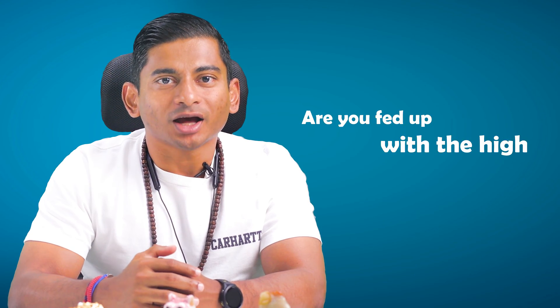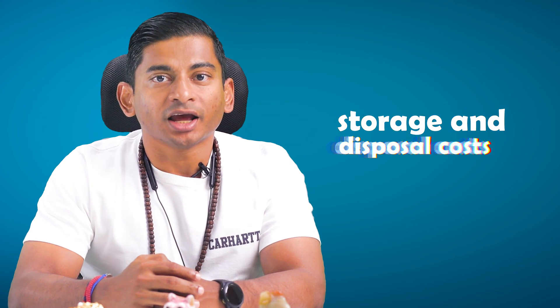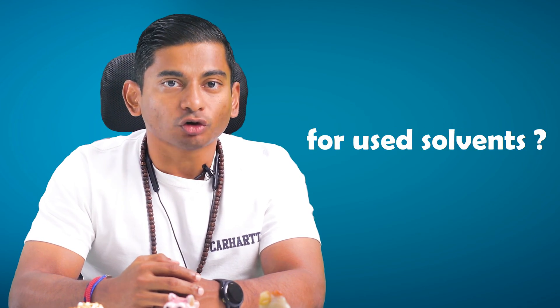Hello everyone and welcome back to Seinhaus TV. In today's episode, I'm excited to introduce something truly revolutionary. Do you own a business with a paint booth that uses solvents and thinners? Are you fed up with the high monthly expenses on paint thinners along with the hassle of managing storage and disposal costs for used solvents? If any of these situations sound familiar, we've got a game-changing solution for you, and the best part is that you can save a considerable amount of money while also being environmentally friendly.